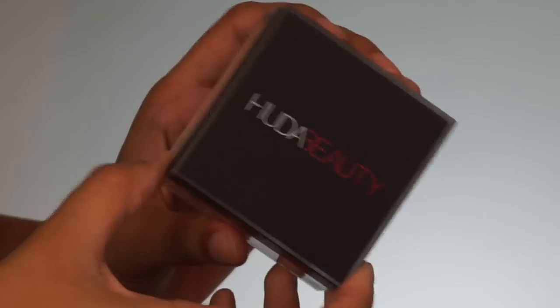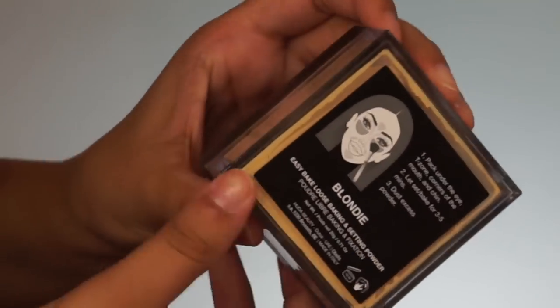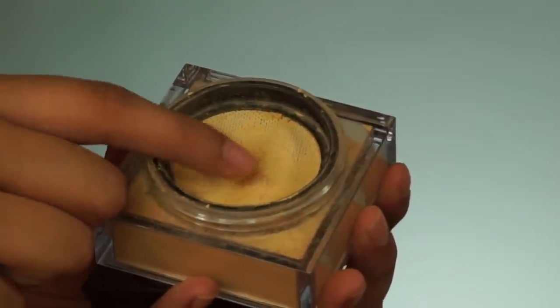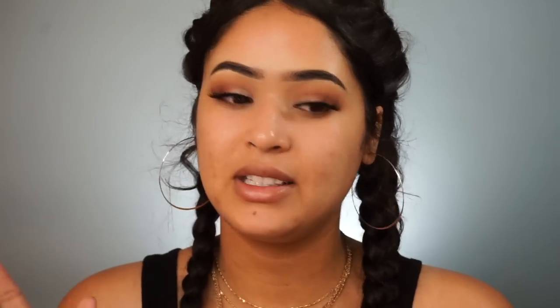Once we have that on, I'm going to use the Huda Beauty Easy Bake Loose Powder. I picked out the shade in Blondie. Opening this up — the packaging is so pretty. It says 'baking made easy' and gives you the steps on what to do. This reminds me a lot of the Maybelline Fit Me Loose Powder, which is one of my favorites and it's only five dollars.